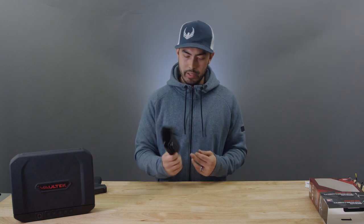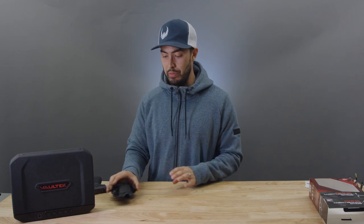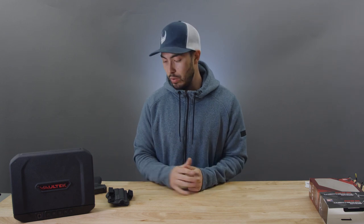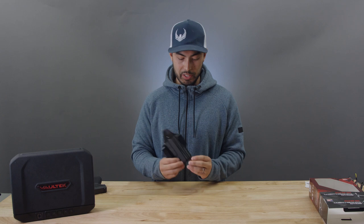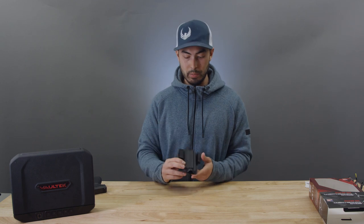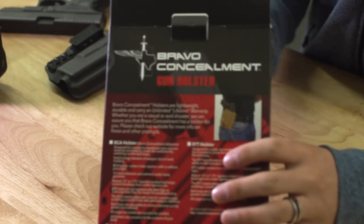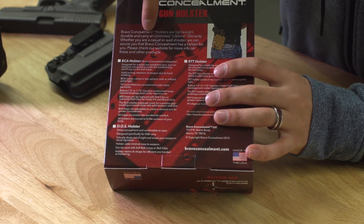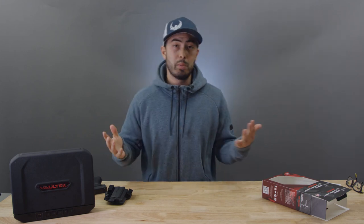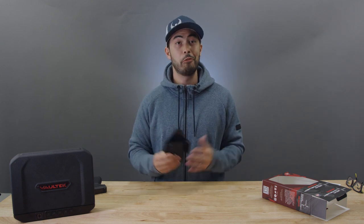$69.99 seems fairly average for a good quality Kydex holster, though it seems a bit high to me — I was thinking maybe something more like $50 would be a bit more accessible. One thing I need to mention: it comes with an unlimited lifetime warranty. I'm not sure exactly what that covers, but I assume any manufacturer defects would be replaced. The box actually says: 'Bravo Concealment holsters — lightweight, durable, and carry an unlimited lifetime warranty.' So that does help justify the price.